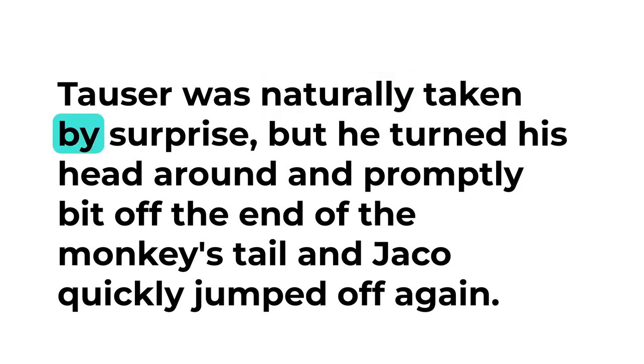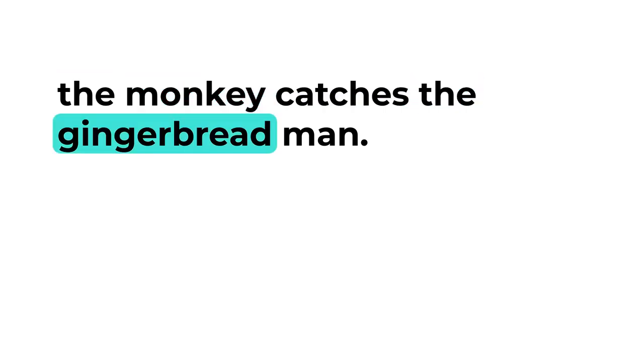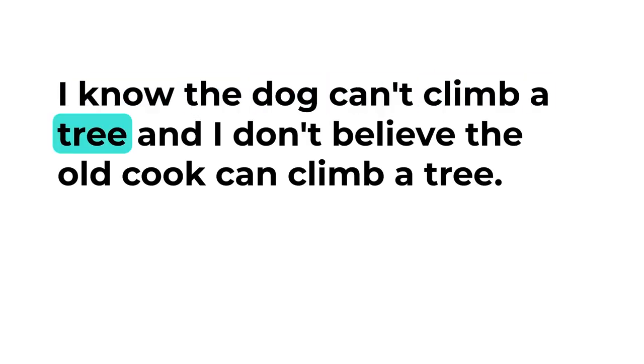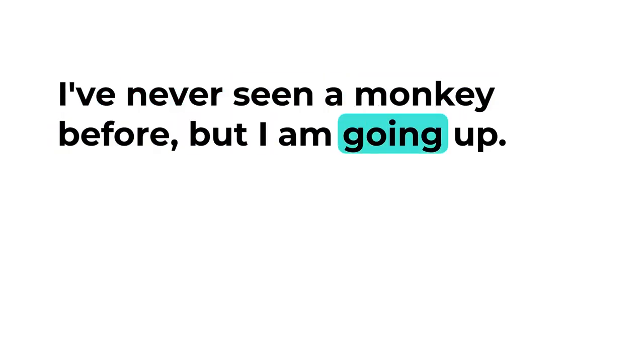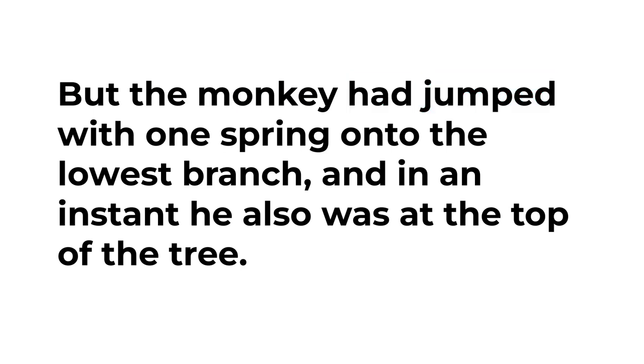Towser was naturally taken by surprise, but he turned his head around and promptly bit off the end of the monkey's tail, and Jacko quickly jumped off again chattering his indignation. Meanwhile the gingerbread man had got to the bottom of the tree and was saying to himself, 'Now I know the dog can't climb a tree, and I don't believe the old cook can climb a tree, and as for the monkey I'm not sure, for I've never seen a monkey before — but I am going up!' So he pulled himself up hand over hand until he had got to the topmost branch.